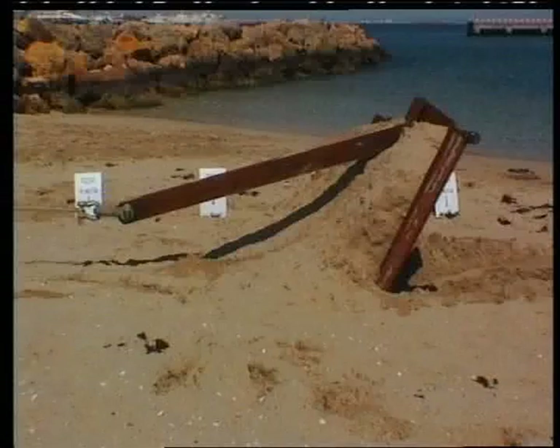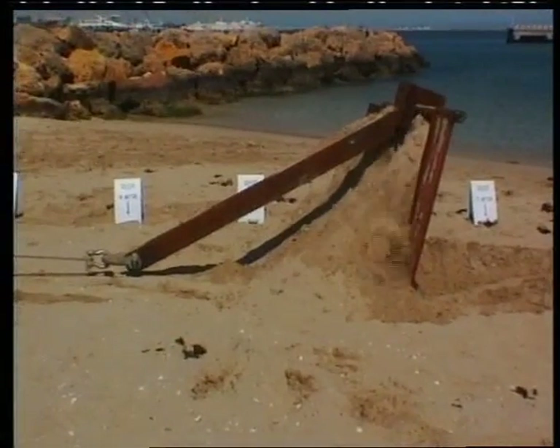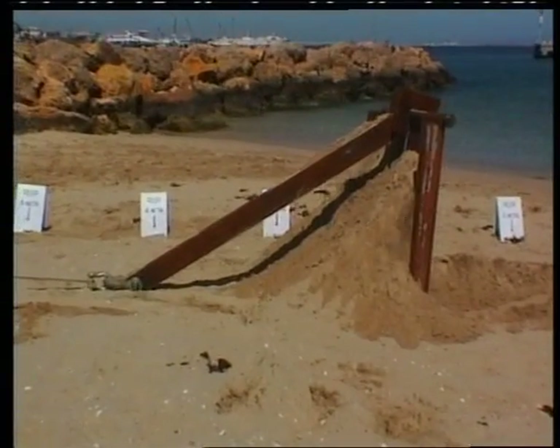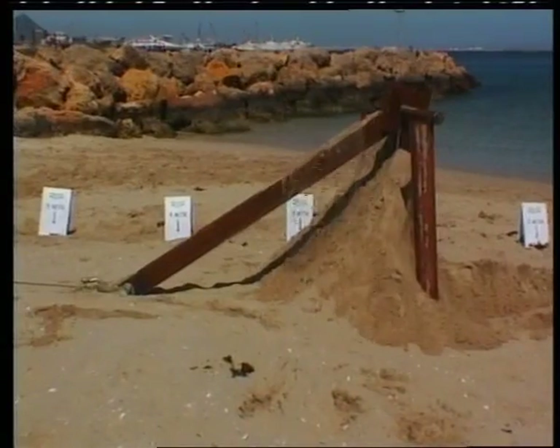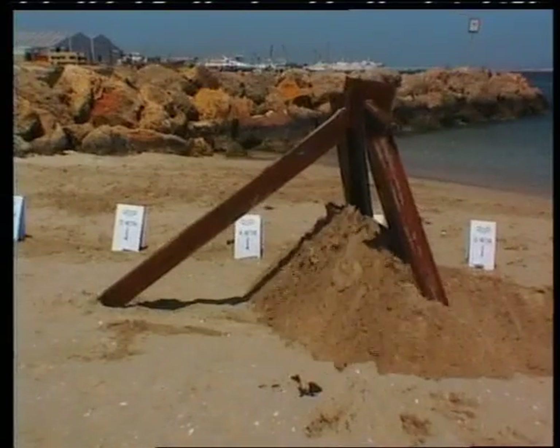The anchor stands up on its toes to begin burial, but instead of penetrating the soil, the load drops off. The anchor fails and the flukes collapse. The soil disturbance is considerable, penetration is minimal, and the anchor has failed structurally.